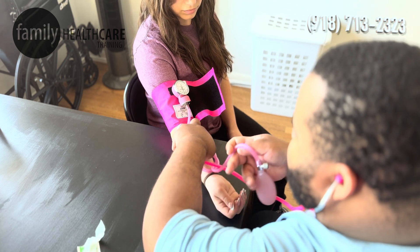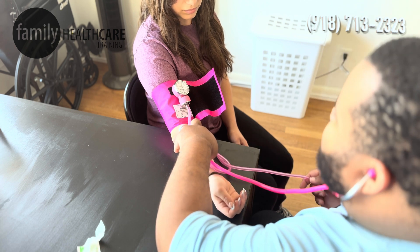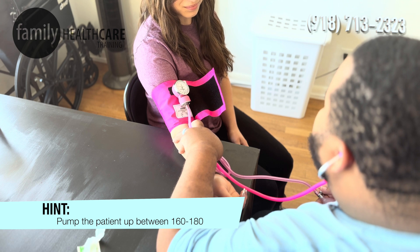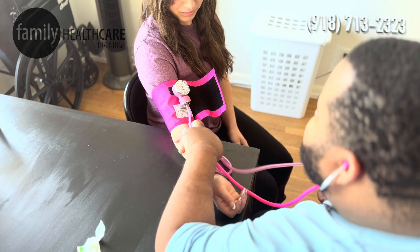When we pump up our patient, we want to pump them up — as long as their blood pressure is normal — between 160 and 180. Miss Ashley, do you have normal blood pressure? Yes. Perfect. Alright.